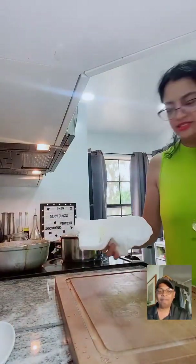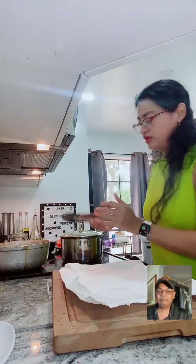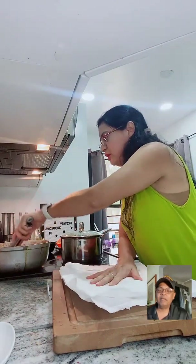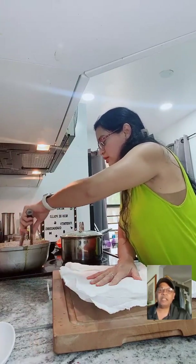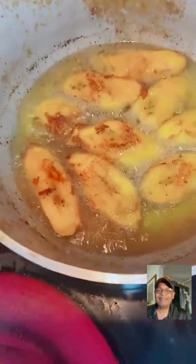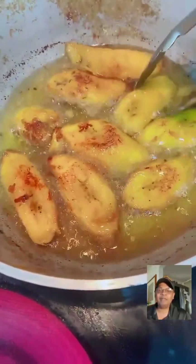Let's take care of the platanitos - they're almost ready. I want to use paper towel - I don't want the platanitos too greasy. OK so you were frying those off-camera. Let me apologize - I just have one phone so I do the best I can. The color has to be golden.